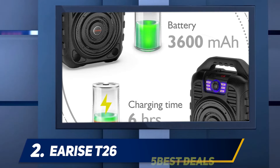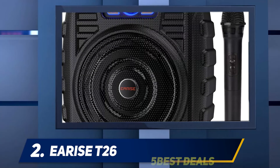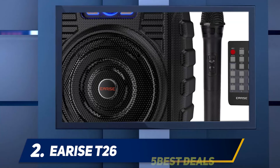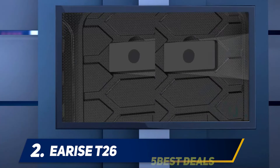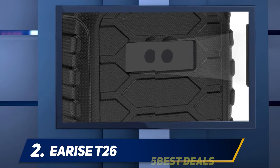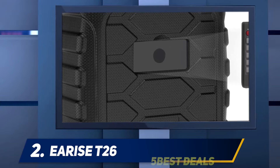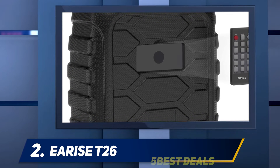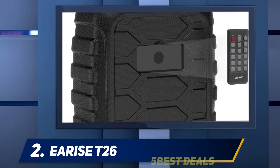If you are more of an outdoor person, you will be glad to know that the E-Rise T26 portable Karaoke machine has a battery runtime of up to 4.5 hours. This makes it quite an excellent fit for street performers. We also like that it can double up as a power bank. If you are out and your phone dies on you, connect your charging cable to the USB port and watch it do the magic.